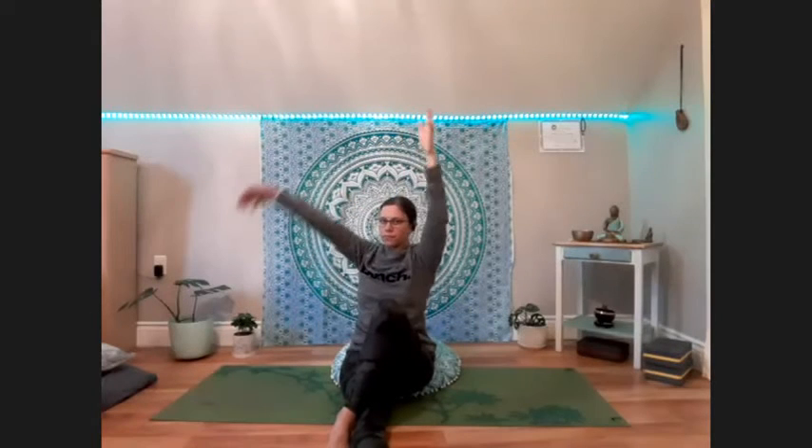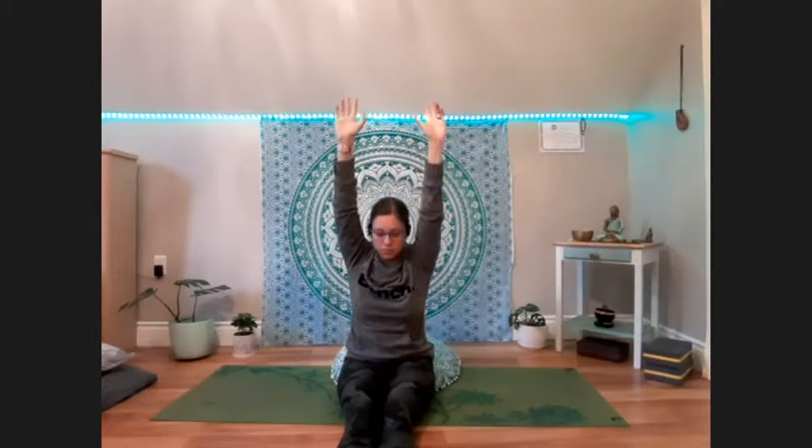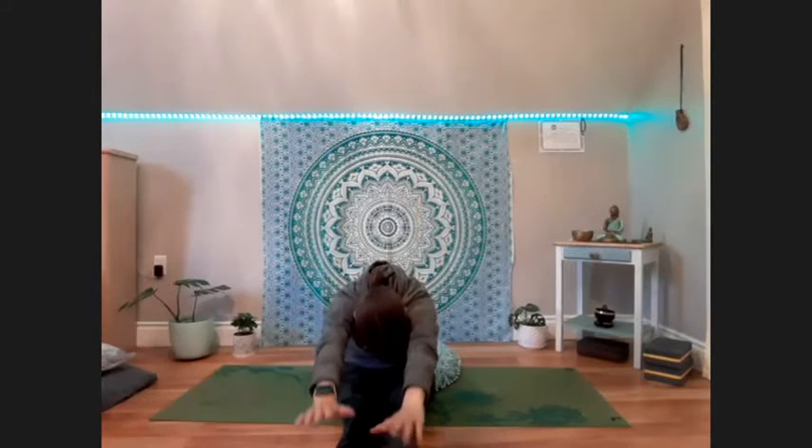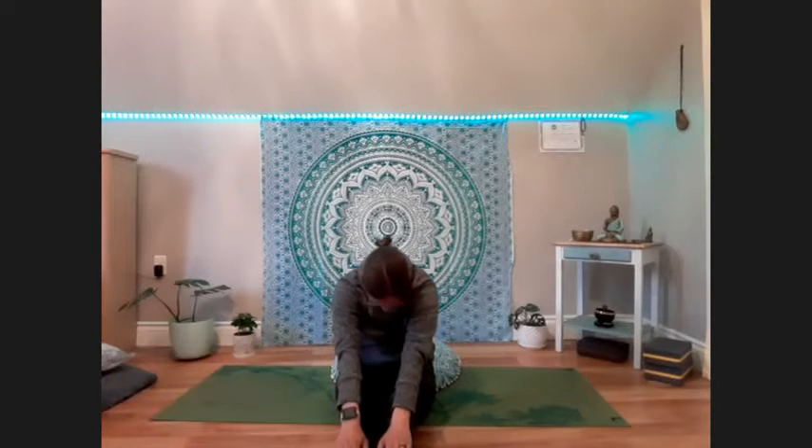Inhale back to center. Untucking the foot, sending it out straight. Inhale, let's take a little bit of a back bend. Exhale, forward fold over the legs, rounding the spine. Holding the pose here for just a moment, a couple of deep breaths. Inhale, sliding the hands up the shins, straightening the spine one vertebra at a time.